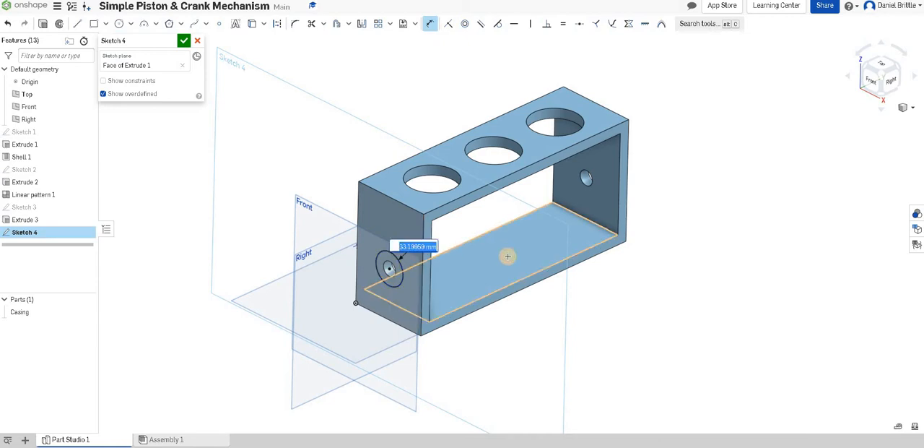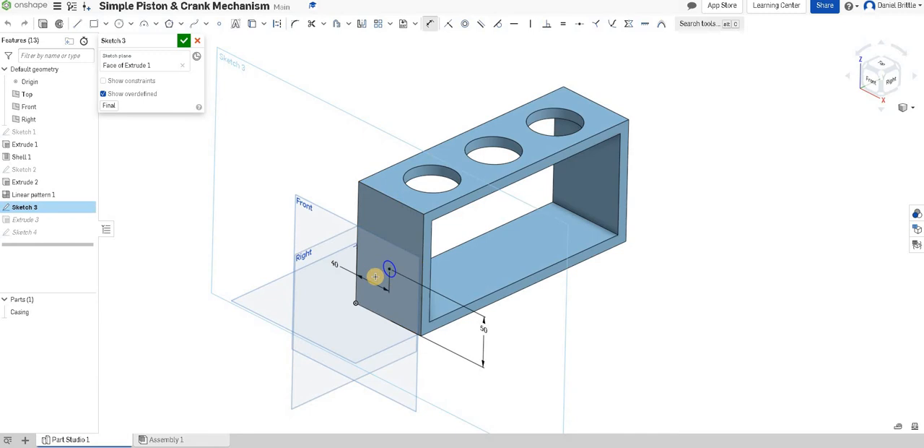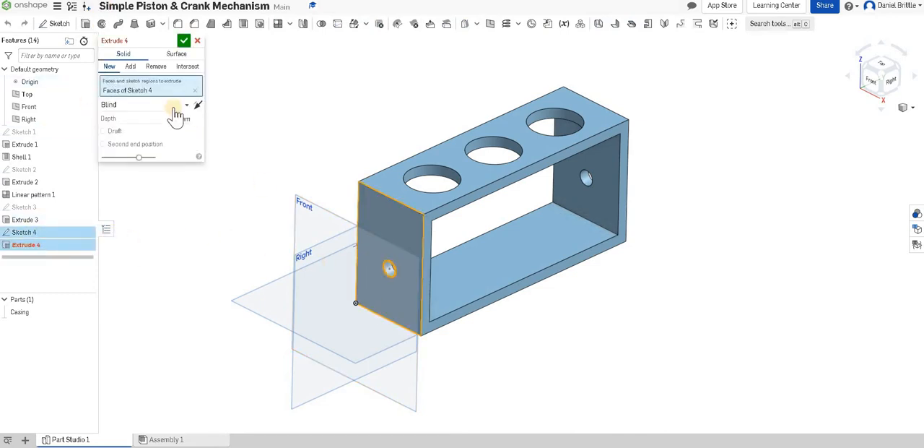The outside dimension is 15 millimeters. If you've forgotten where that 15 millimeters comes from, we can check it in this hole here. You can see I hadn't actually dimensioned it before and it was still 14.8, not quite exact, so it's a good job we've been back in to check that. Then we're going to extrude from sketch 4.